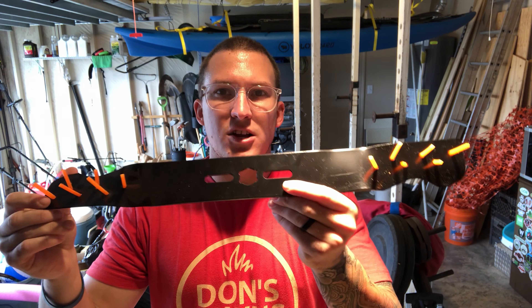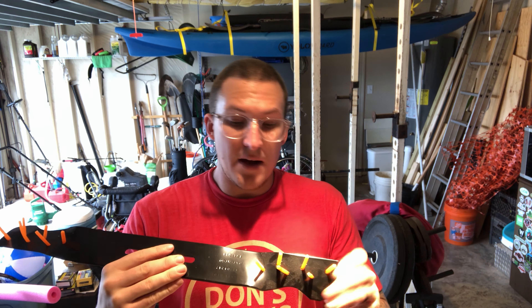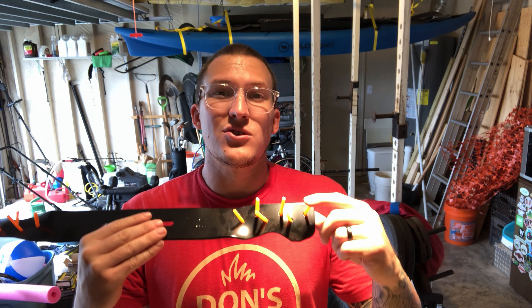These have had mixed reviews in the lawn care community, but I'm going to try it out and see if I can rip those stolons out of the ground and make room for the Bermuda.